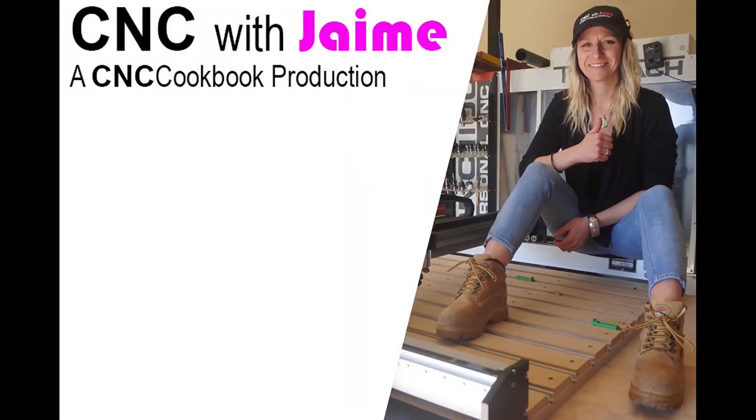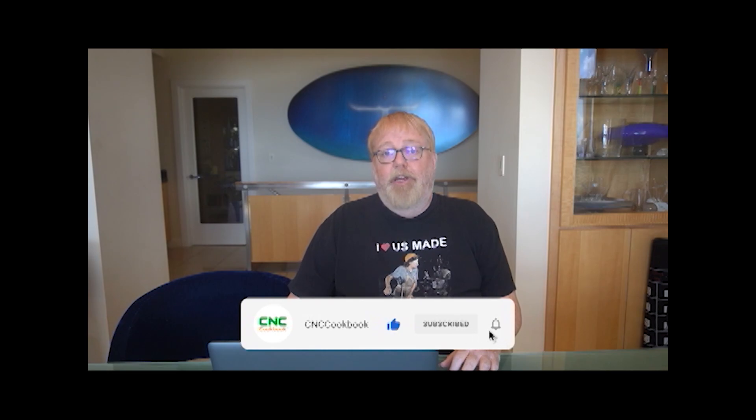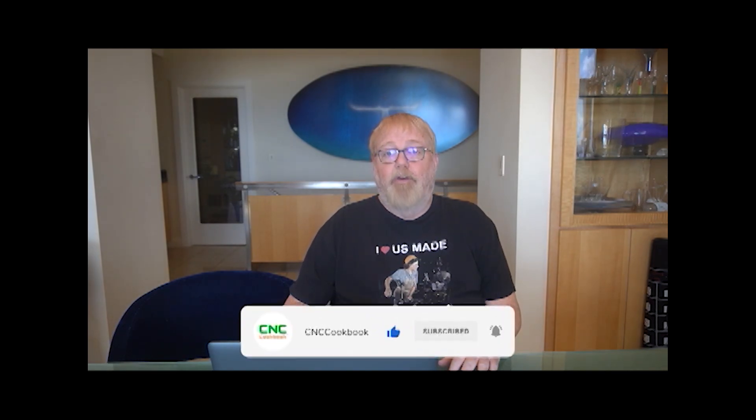Welcome to CNC with Jamie. If you like the video so far, please click the like button below — that tells the YouTube algorithm it's a good video and it should be shown to more people. If you don't want to miss the next video, please click subscribe and the bell so you'll be notified whenever it's available. Hey Jamie, are you ready to pick a CNC machine?